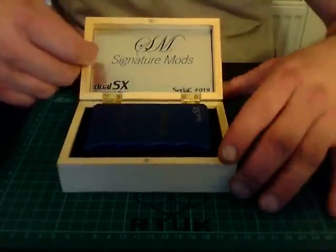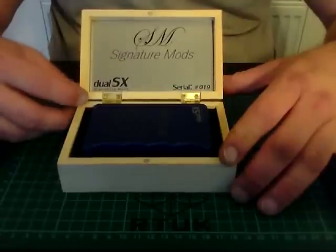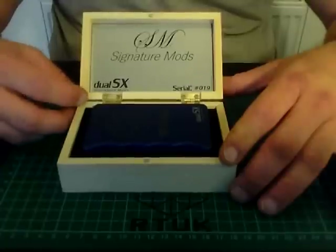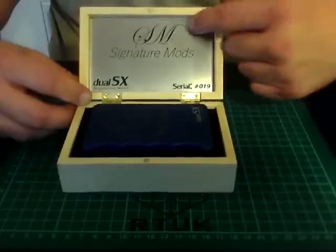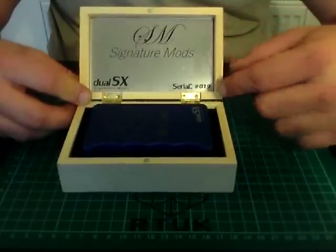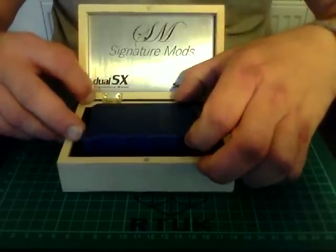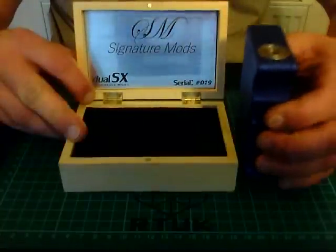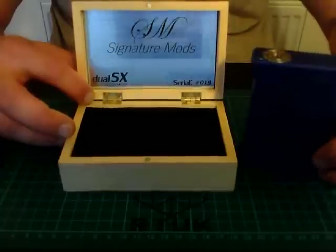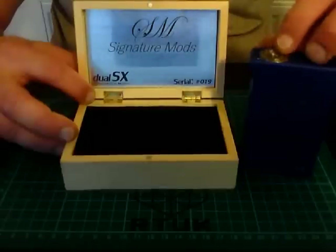When we open it up you've got a nice plaque here which says Dual SX by Signature Mods. The company is known as Signature Tips, but bringing out a mod they've renamed it Signature Mods. You've got a lovely engraving, a serial number - this is number 19 - and then the unit inside. There's spongy protective material inside, and there is no manual as this is running the SX350J chip, so the user manual will be online.